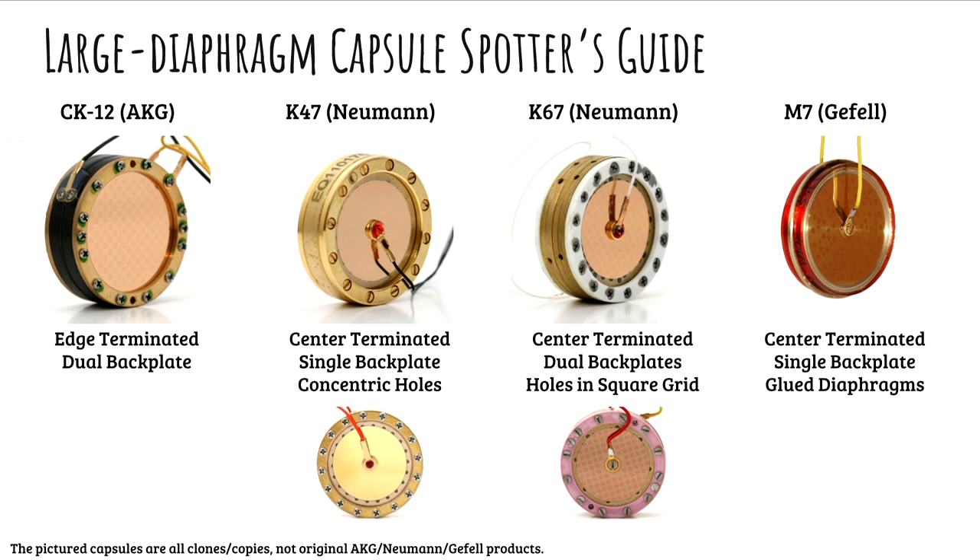The first one is the edge-terminated design — there's no screw in the center. The next three all have screws. Let's look at the fourth one, the M7. What's different? There's no big ring around the outside with screws in it. In the other cases, that is called a clamping ring, which holds that thin diaphragm in place.